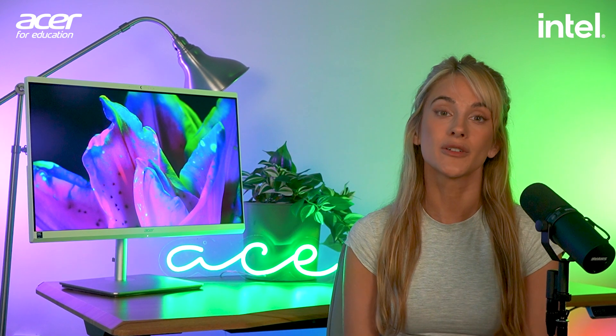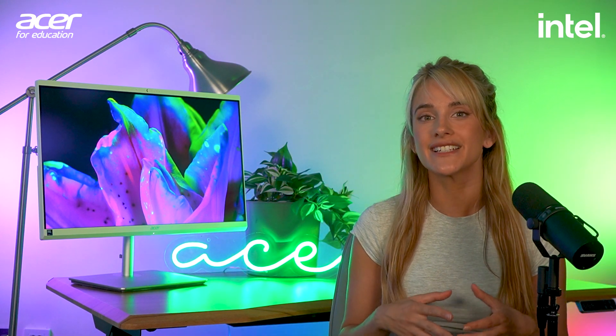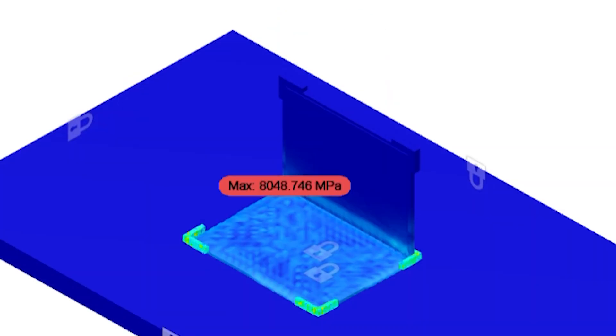Things like a shock-absorbent chassis able to withstand falls, or even protecting the internal components from water damage. They will use Autodesk Fusion 360, a program based on computer-aided design, to create and test a prototype of a durable laptop.